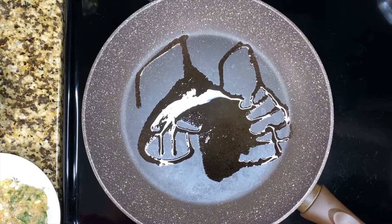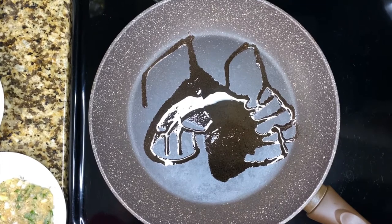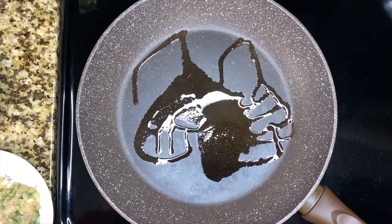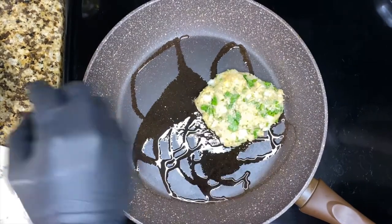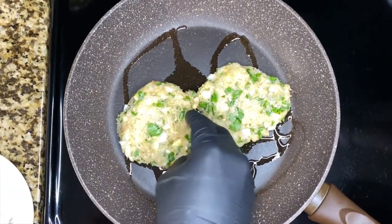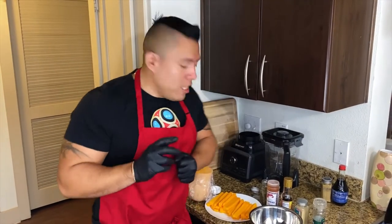Now our skillet is hot. We're gonna add a tablespoon of vegetable oil — we don't need that much oil for our chicken patties because we want to keep it healthy. We want to wait two to three minutes each side.